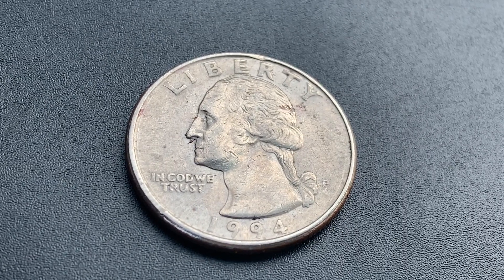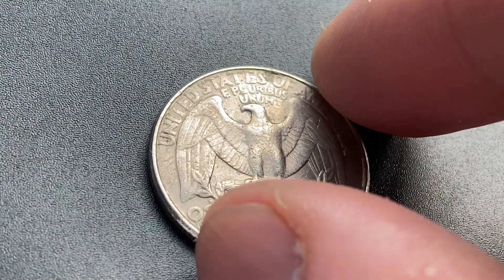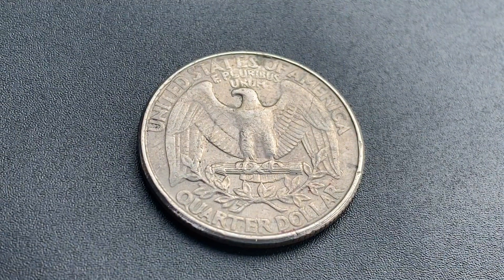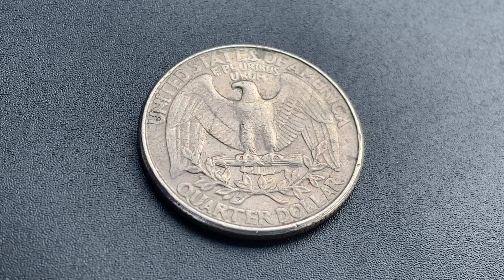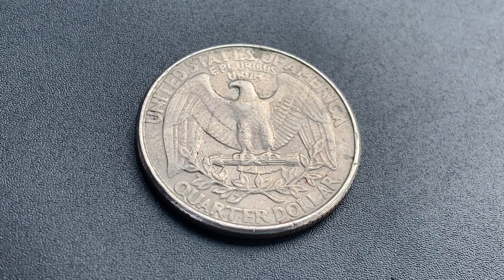Now let's go ahead and flip this coin over to enjoy a look at the back of the coin, or you may call this the reverse, or simply tails. And what a beautifully designed coin this is, both front and back, both obverse and reverse, both heads and tails.